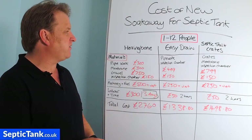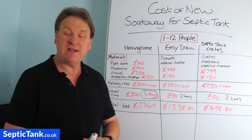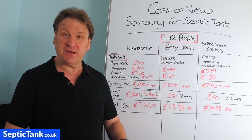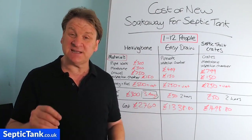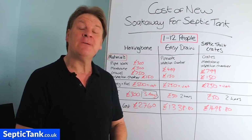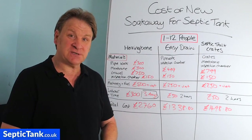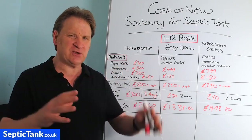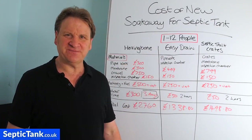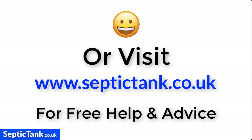I hope that's given you an indication of cost for putting in a new septic tank soak away. For more free help and advice, visit septictank.co.uk or search 'Septic Tank TV' on YouTube for loads more free videos. Subscribe to the YouTube channel and you're in with a chance to win £5,000 worth of septic tank and soak away materials including worms, a septic tank, a soak away, and other goodies. Thank you for watching - visit septictank.co.uk for free help and advice.